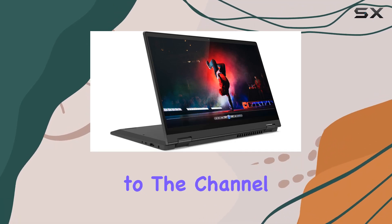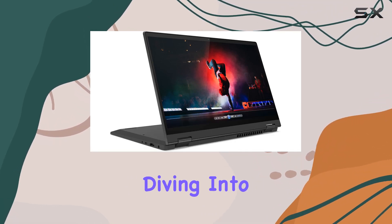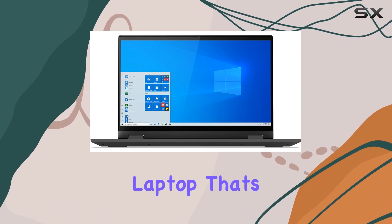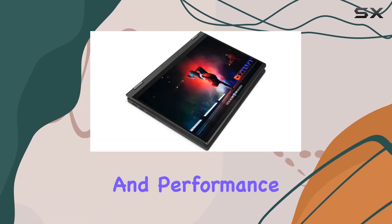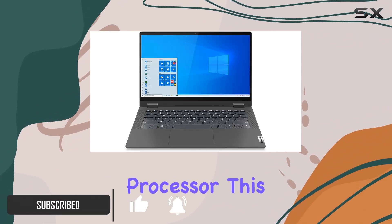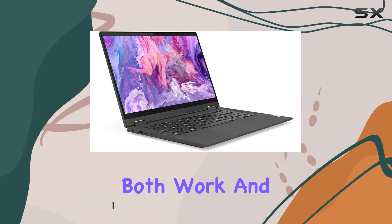Hey everyone, welcome back to the channel. Today, we're diving into the Lenovo IdeaPad Flex 5, a 14-inch convertible laptop that's all about versatility and performance. Powered by the AMD Ryzen 3 4300U quad-core processor, this laptop packs a punch for both work and play.